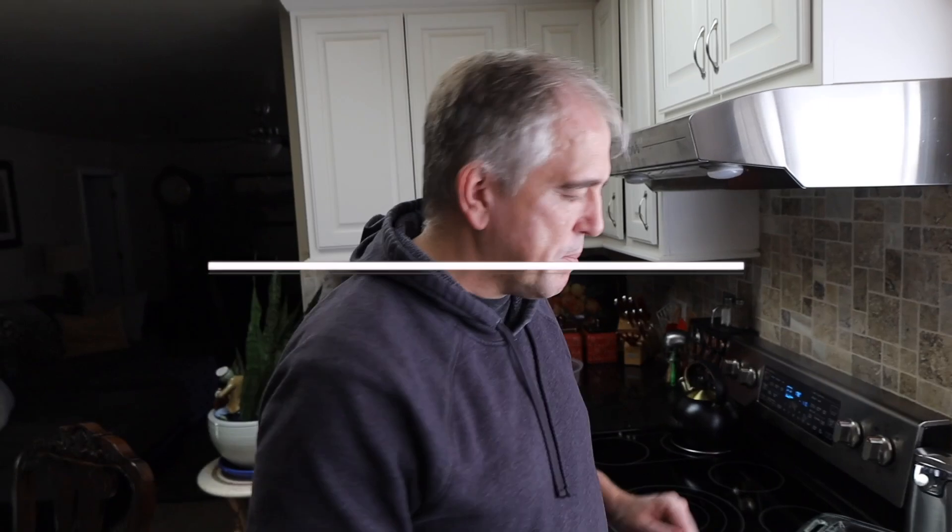Today we're going to make a mushroom soup meatloaf. Super simple recipe, a lot of great flavor.